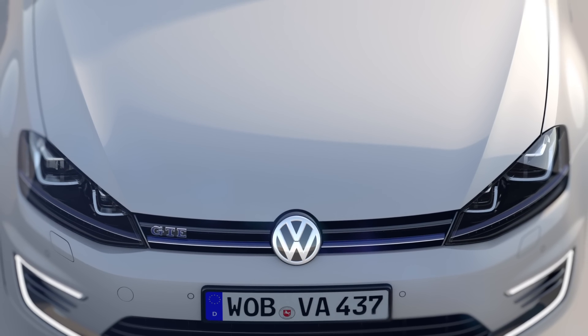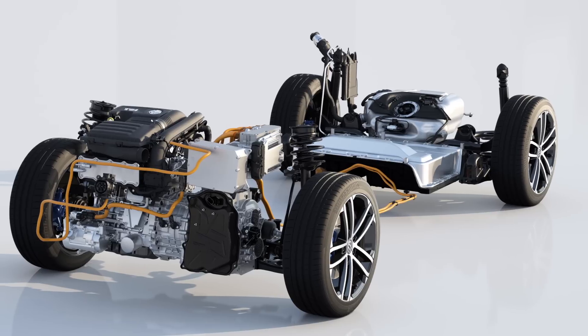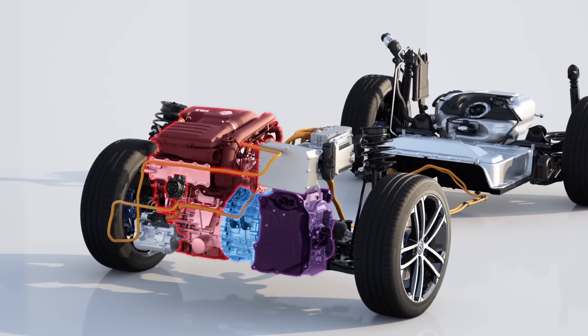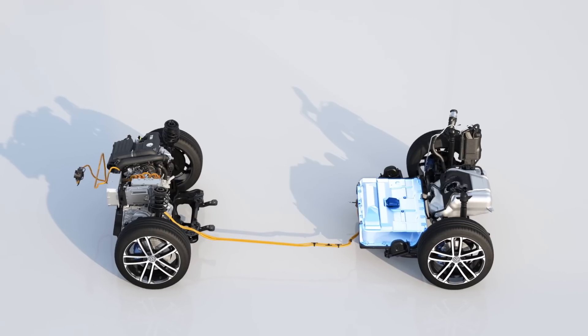Under the bonnet, the two hearts of the GTE beat: the petrol engine and the electric motor. The electric motor is located between the TSI and DSG transmission. Here, the drivetrain combines all hybrid elements. The high-voltage battery stores the electrical energy.